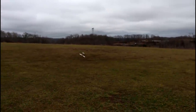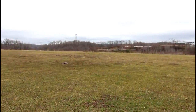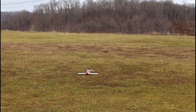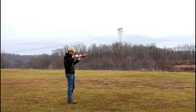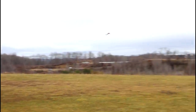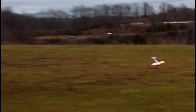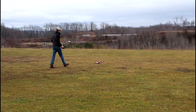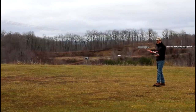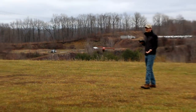Whoa — we barely saved it, that was totally my fault. The controls are just a little twitchy. Let's put it back in the air and redeem ourselves. He put it back into flight stabilization and did a hand launch — he barely even threw it. He just let it go. That's funny, that's awesome.